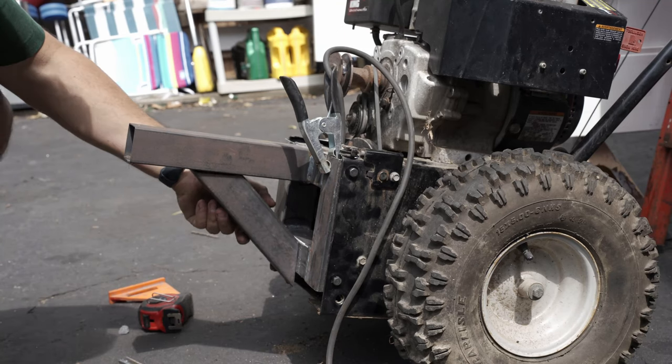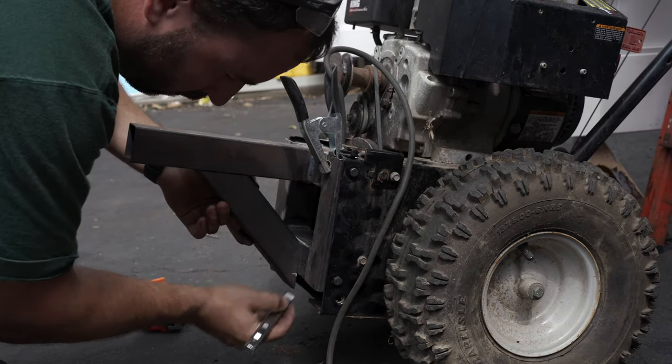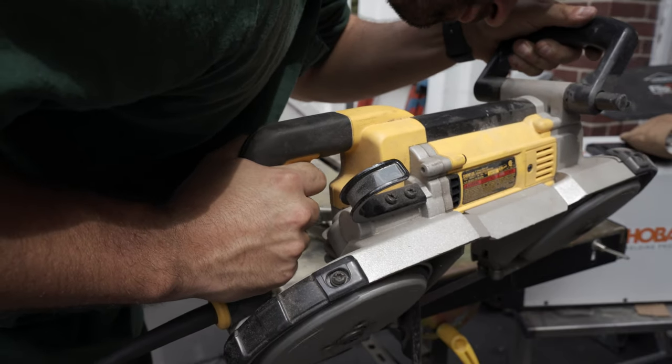To avoid having a sharp point at the bottom of this I wanted to cut it off, but because the bandsaw mouth on my horizontal bandsaw is too small, I had to use the portaband instead.